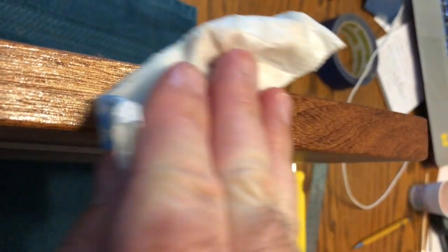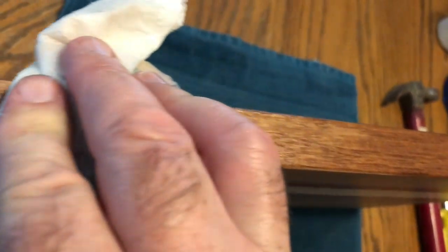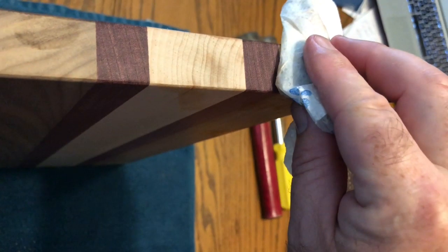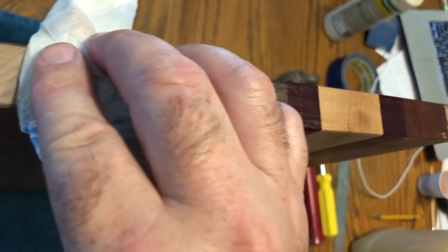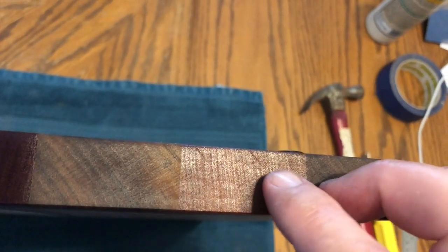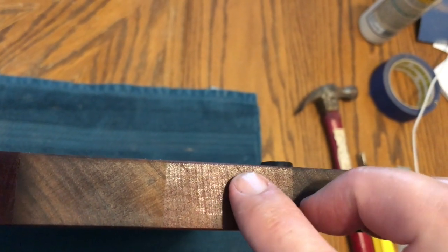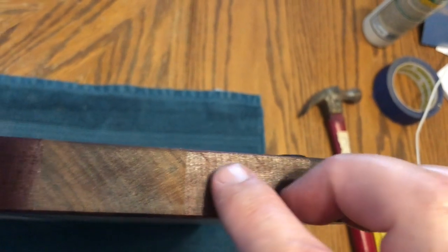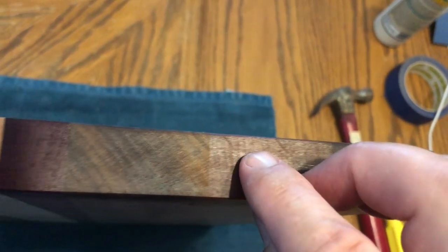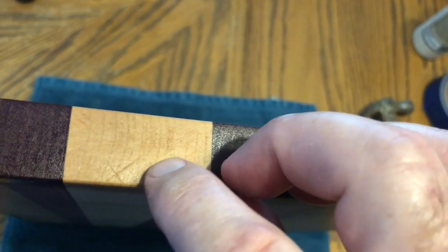Here we are putting oil on the edge of the cutting board and the end of the cutting board. I'd like to point out that when we oil it, we can now see some of the saw marks that I did not get out of the end grain when I sanded. You can see a couple there in the mahogany and some here in the maple — those are the cross marks from our cross cutting.